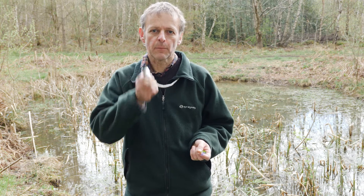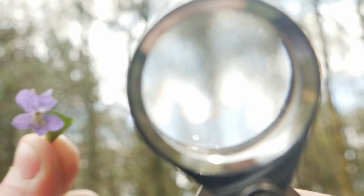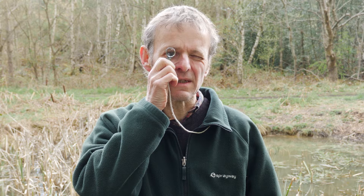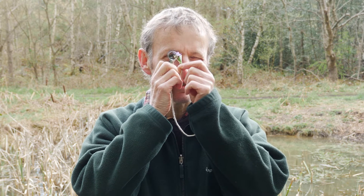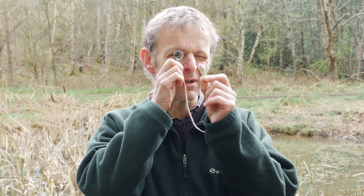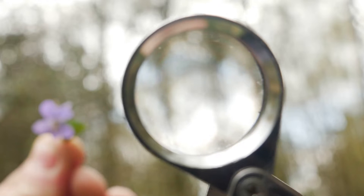The third thing is to bring the hand lens right up to your eye and then bring the object to the lens. Once your hand is by your eye with the lens, it should never move. You bring the object up and move the object until it's in focus. Most people find this really awkward at first but it's very worthwhile to persevere, because you get a much better view this way. Very often people hold the object still and move the lens up and down, but you see much less of the object that way. So bring the lens up to your eye, leave it there, and then bring the object up to it.